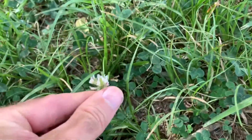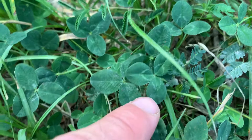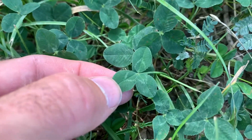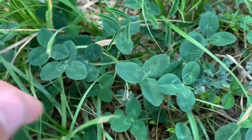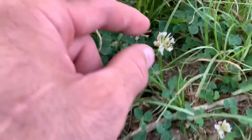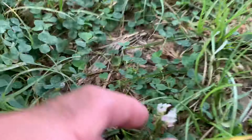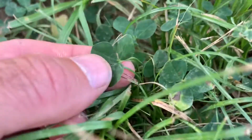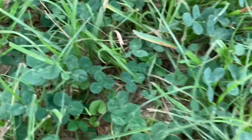This is white clover — there's the flower, and here are the leaves. You can see the design there. This is one you want to be especially careful of if you're going to eat it, because it either needs to be eaten right away after it's picked so the stomach acids can break it down quickly, or dried for about six weeks, because you've got to worry about cyanide building up when the sugars start to break down after it's been picked. But that is white clover, this is end of June.